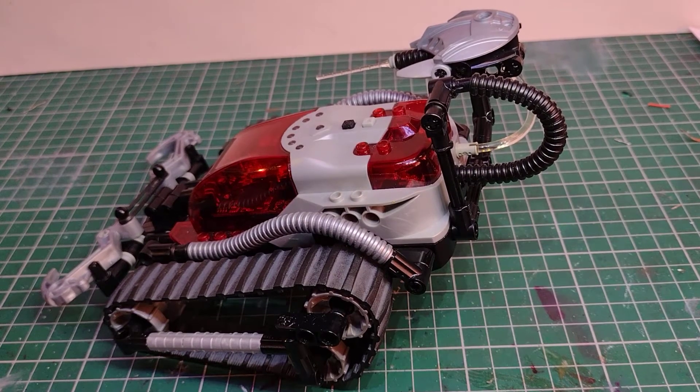Hi there. Moving on with Lego to look at Lego Spybotics, which is from around 2002, making it about 20 years old.